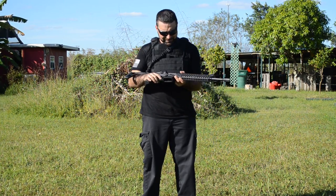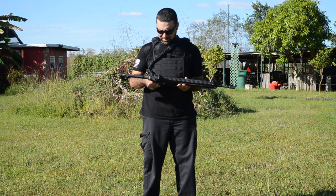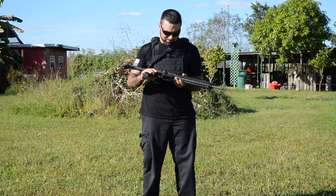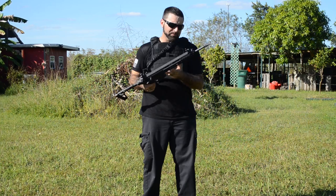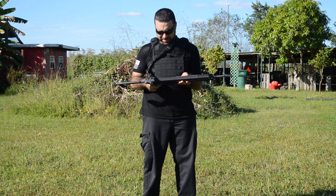We were just shooting it — it has pretty much no recoil, like a .22 long rifle. It's an AR platform, kind of. Sig Sauer invented their own AR platform that's pretty much interchangeable; all the parts are kind of plug and play.